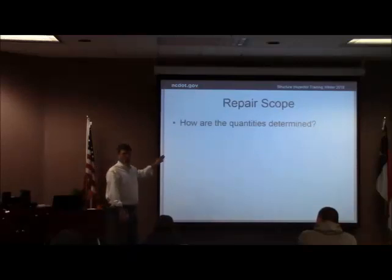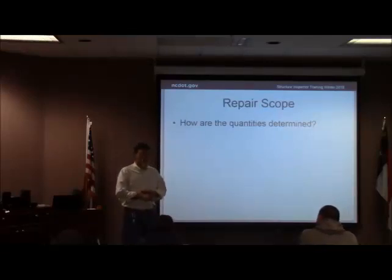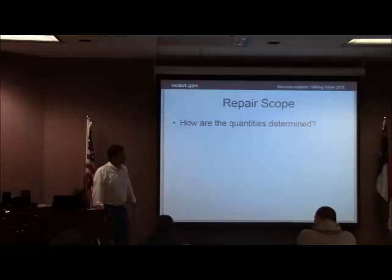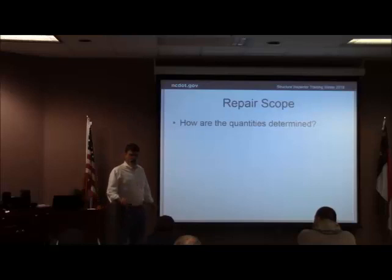How did they come up with those quantities? We're looking at quantities from places they've got marked out on the plans. Ideally, what you would love to see is somebody goes out there and hammers the whole thing — that's the best way. I have accused some of the older plans of using some pretty sketchy methods because we were structurally off on some of our quantities. The last few years they have gotten much better at estimating quantities. They use different methods — sometimes it does get hammered, sometimes they're going off bridge inspection reports.